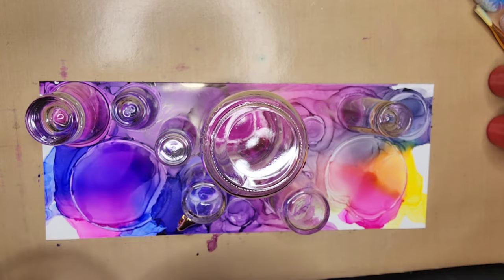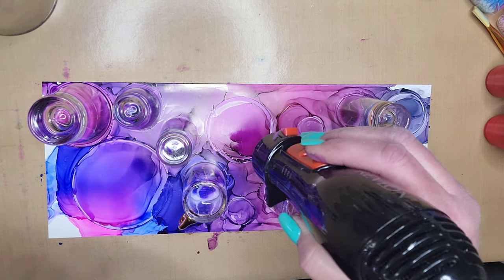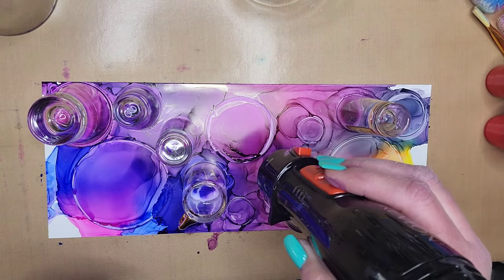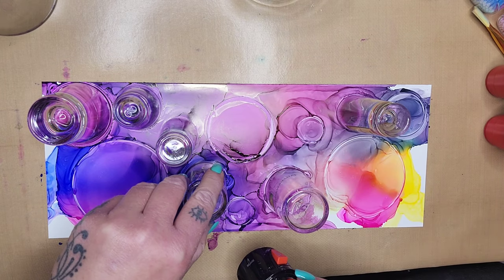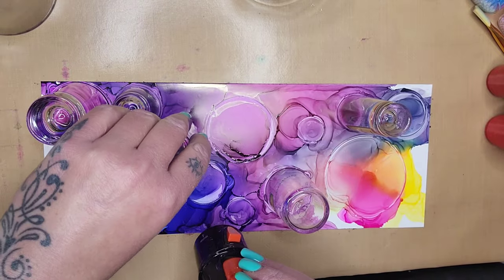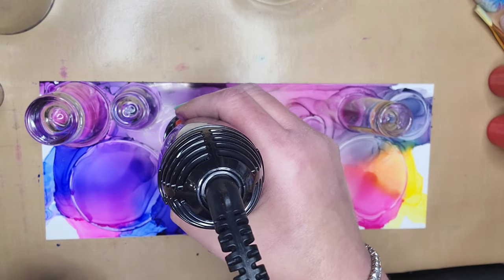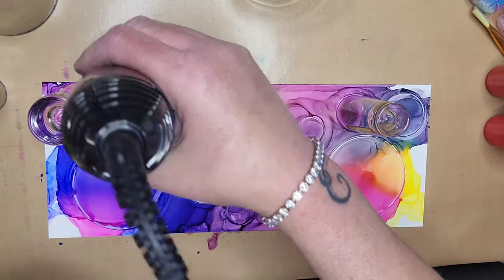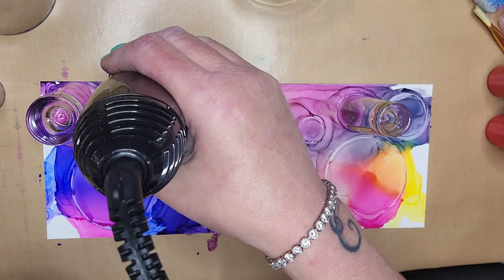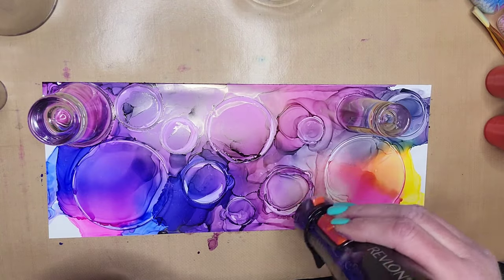You want the ink that's under your glasses to stay under your glasses so that the rim of the glass leaves a mark in the alcohol ink. You can see when I lift some of the glasses up the ink is still kind of wet underneath and I'm trying to chase the ink back so it stays within that circle. The better circle you get, the easier it is to make the bubble. Teresa is really good at keeping her ink separated between the outer ink and the ink that was under the glass. I did several practice runs with this technique — it is not as easy as Teresa makes it look at all.